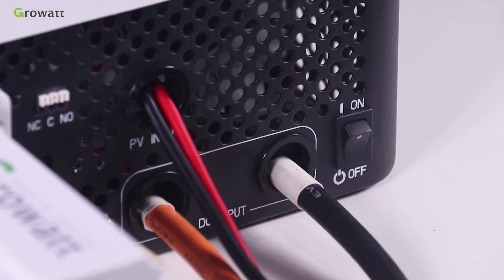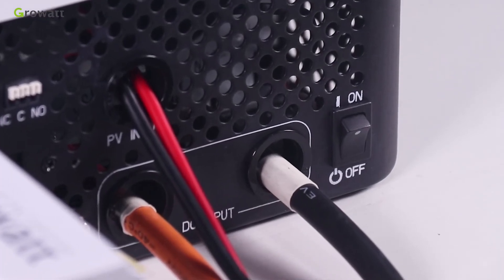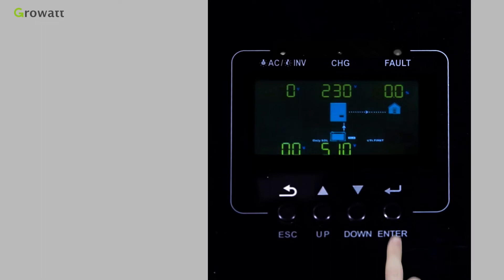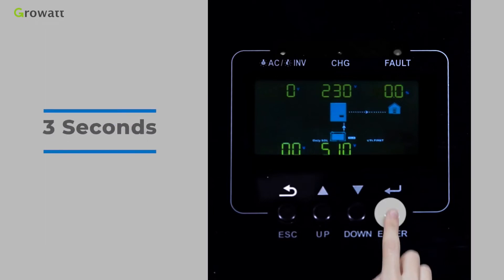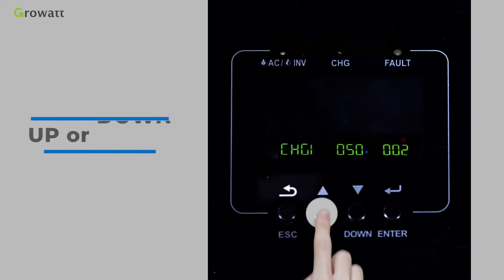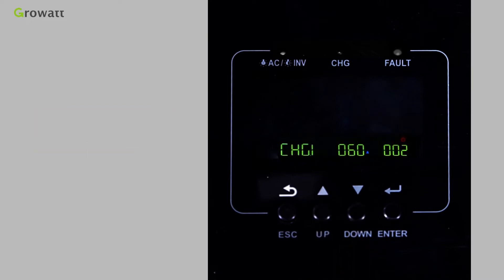Use the power on/off button to start the unit. Once the unit has been properly installed and the batteries are connected, turn on the inverter. After pressing and holding the Enter button for 3 seconds, the inverter will enter setting mode. Press the up and down buttons to select setting programs.